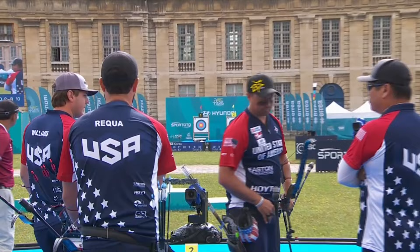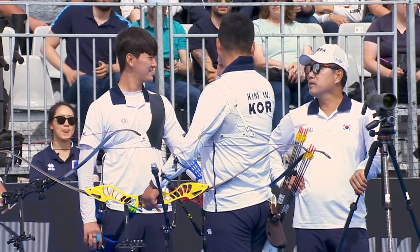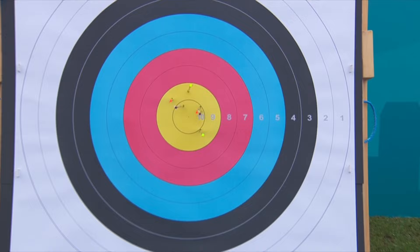He held on to that one for a long time but pulled out a nine. There's the Brady Ellison we all know and love, but only able to get up to 56, so the two first set points go to Korea. A formidable start for them, dropping just three points. It's nothing less than what we'd expect from the Koreans — they are one of the best teams in the world. We've really missed them not being on the World Cup circuit. It's great to see them here in Paris.